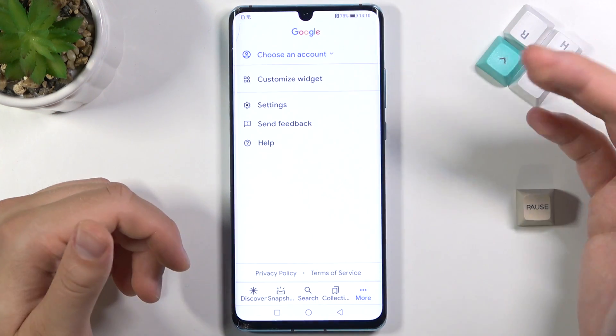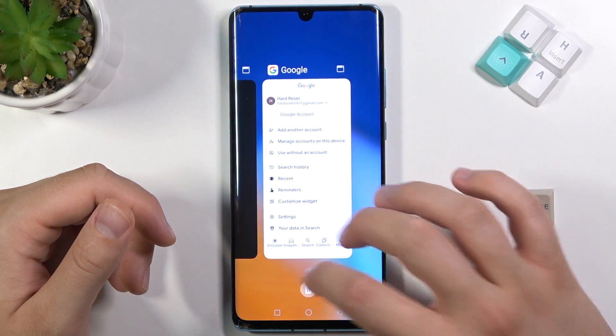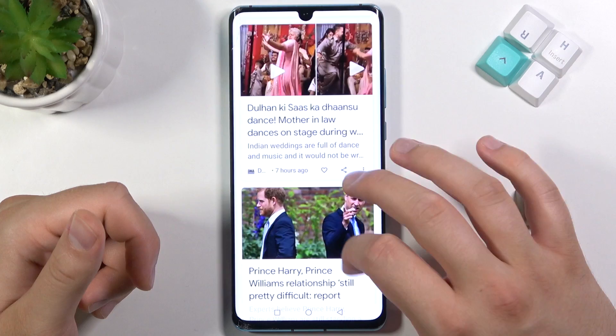In this place, of course, we also have to add our account here, so we can choose — for example, this one. And after that, take a look. When you swipe to the left, we will get all the info from our account.